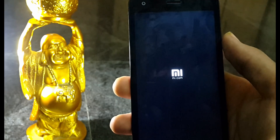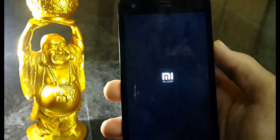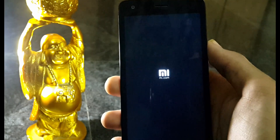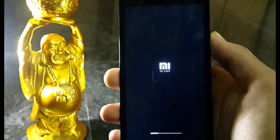So guys, a quick note — don't panic. The first boot of a new ROM always takes longer than your regular boot time. It would take around 5 or more minutes to boot. So I'll come back after it boots.